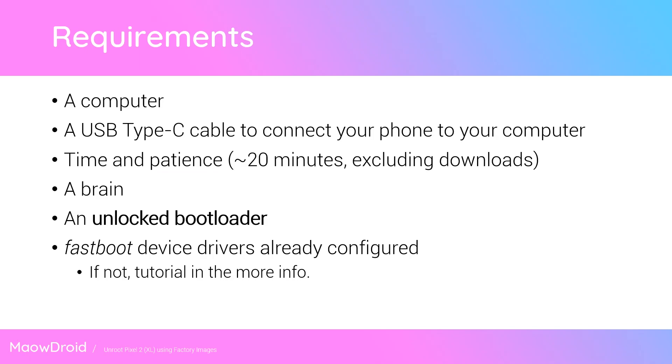Now there are a few requirements we need to pass in order to do this. First up, you'll need a computer — any computer. It can run Windows, Mac, or a flavor of Linux. Next up, you'll need a USB cable that plugs into your computer; it could be Type-C to Type-C or Type-A to Type-C. And of course, we need some time and patience. This process can take roughly 20 minutes in total, excluding download times.